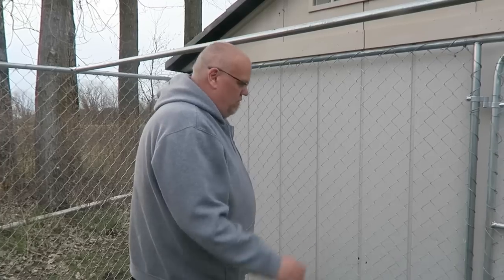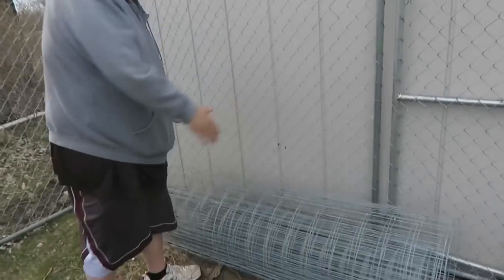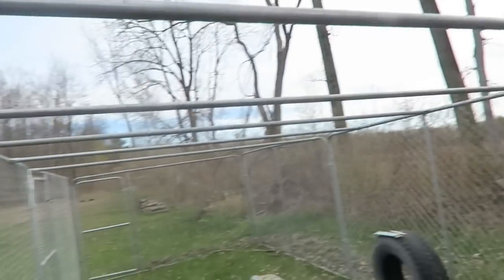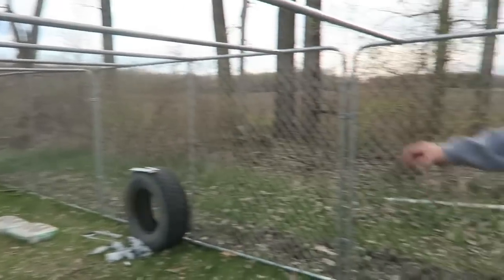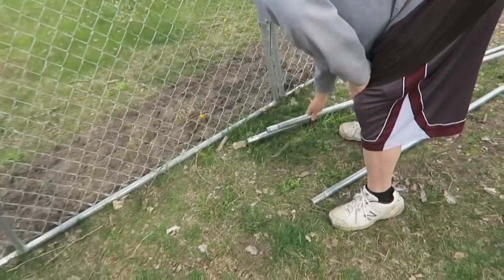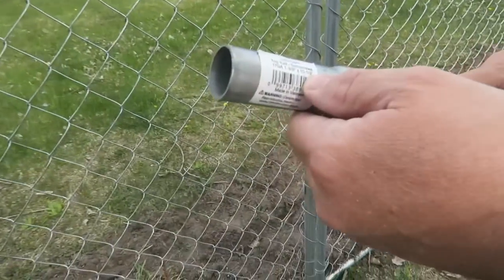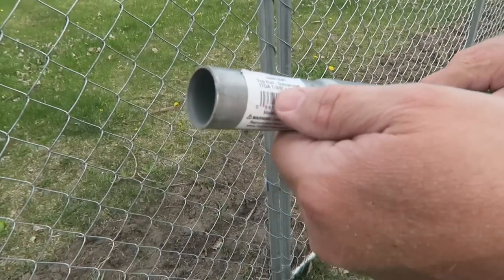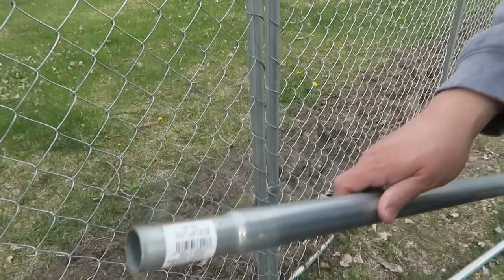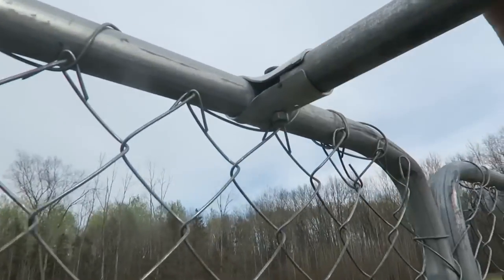So I'm going to be laying welded wire in 10-foot sections, four feet wide, all the way down the run. As you can see, I have the support poles here — these are one and three-eighth inch top rails, ten and a half feet, which are pretty standard. I picked up the brackets and top rails at Home Depot, and they're in ten-foot sections.